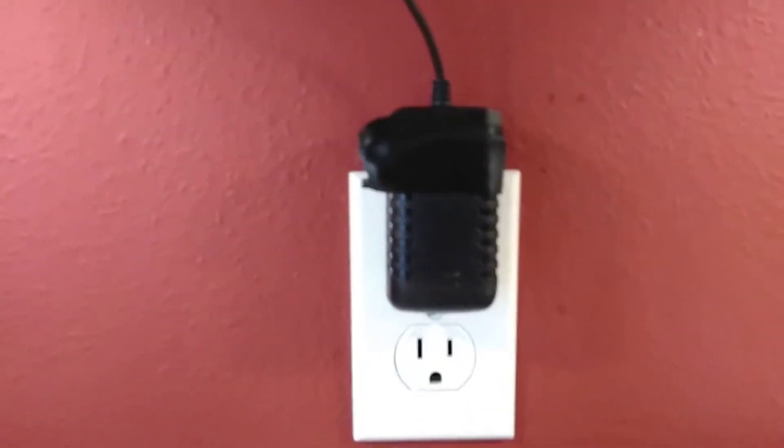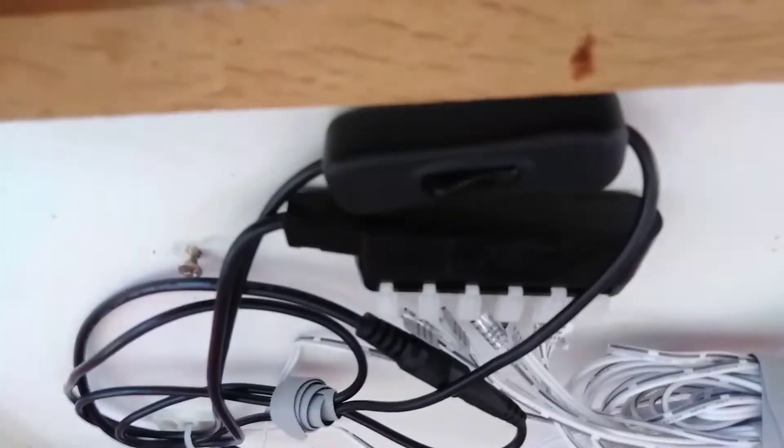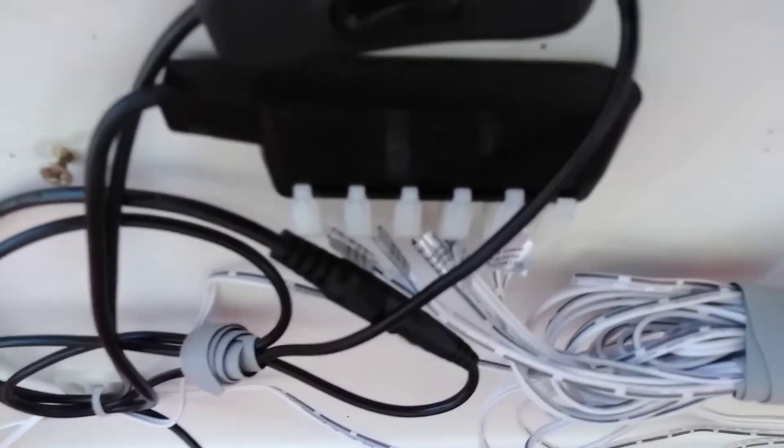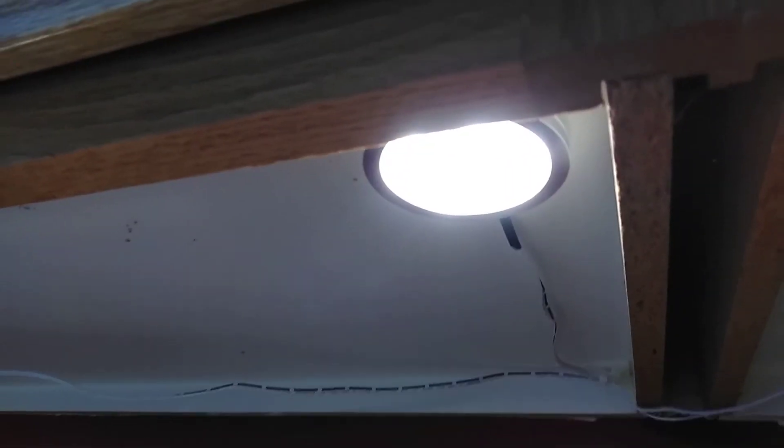So what it came down to is, it starts off with this power transformer. This guy has a bright blue light on it that I didn't like, so I'll cover that up with some electrical tape. That comes up to this guy right here, the power switch, and then a little power distributor here that the individual cables plug into, and then those go out through the lights.